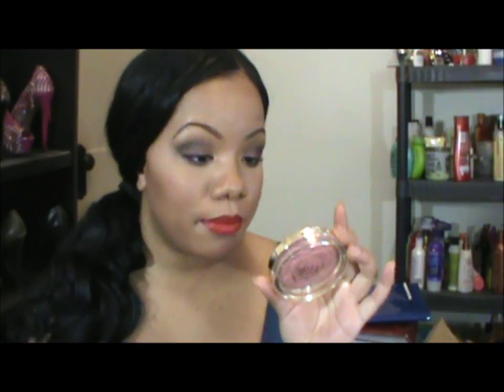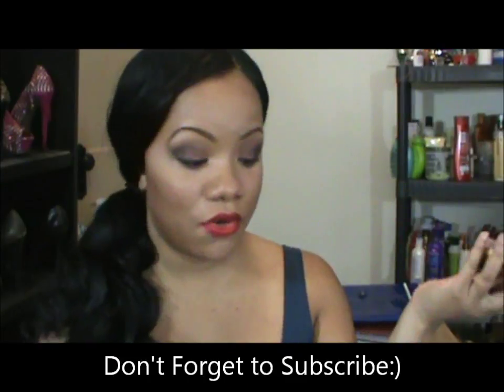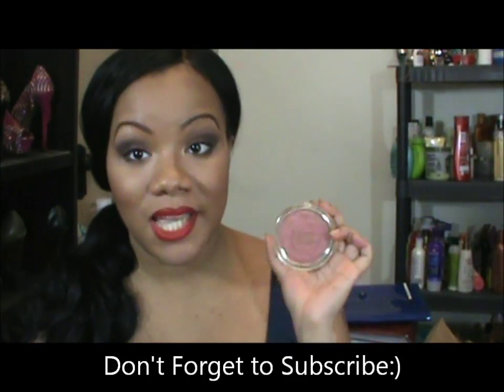The only thing is you get way more blush. With the face powder you get 0.35 ounces or 10 grams, but with the blush you get 0.60 ounces or 17 grams. So you get almost double in this container here, and I really do love that.